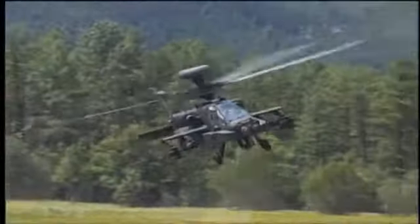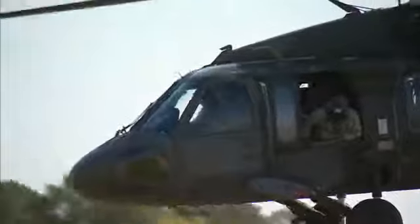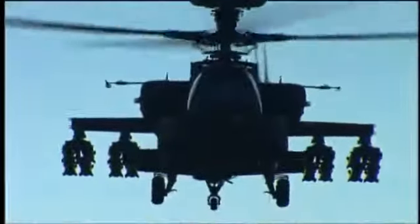Helicopter damage may occur any time, on or off the battlefield, and in this MOS you'll use your skills and knowledge to return these aircraft to full working condition. Military Occupational Specialty: Aircraft Structural Repair.